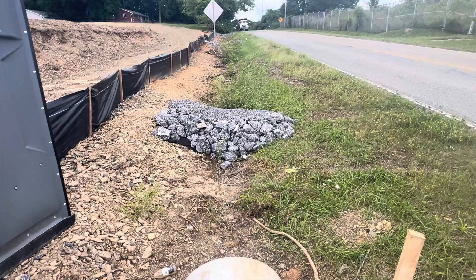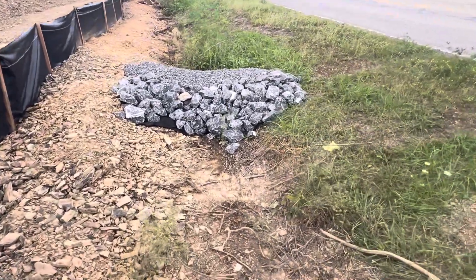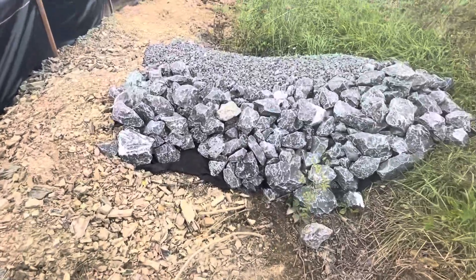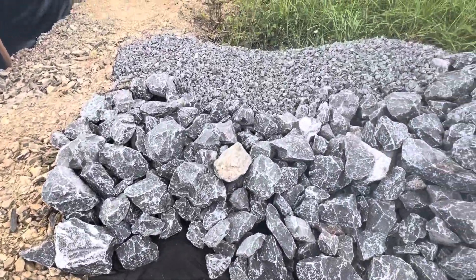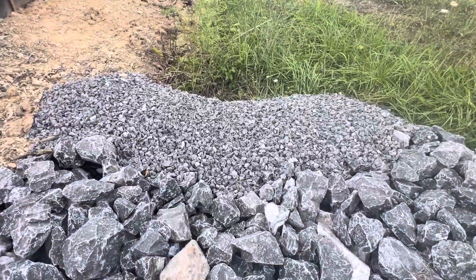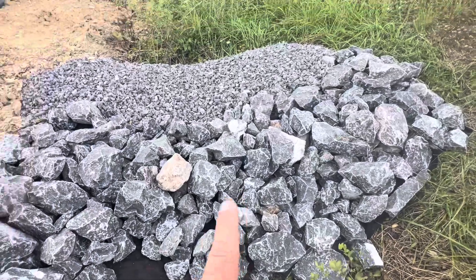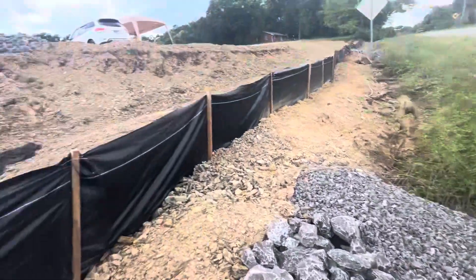We installed check dams as shown per the drawing. The check dams are built using fabric at the bottom with half rip rap and half seven stone — same thing per drawing. You can see the shell dirt building up.